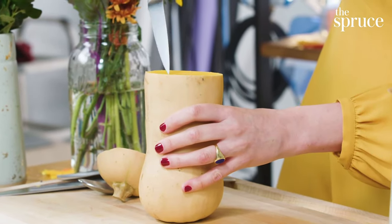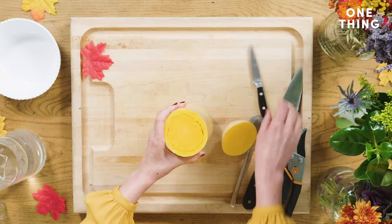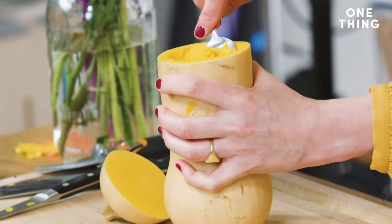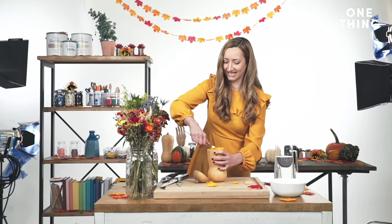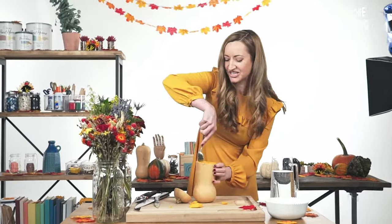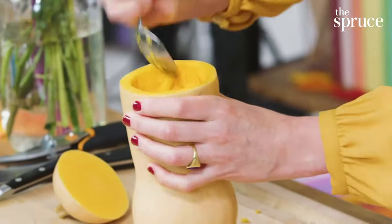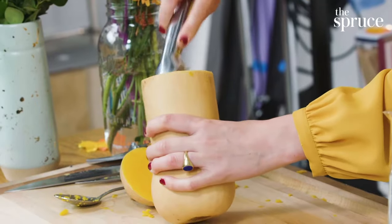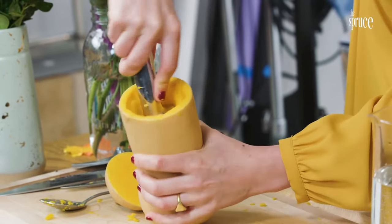Now I'm going to take my small knife and cut along the inside. Then I'm going to take a spoon and scoop out the flesh. You get to a sweet spot, so to speak, where the scooping just becomes slightly easier. I haven't hit any seeds yet, but they're down there. You might have an ice cream scoop in your drawer — you can really, really dig into the guts.